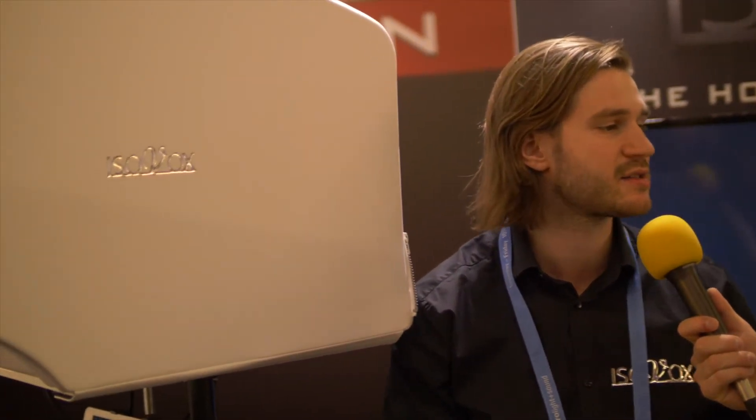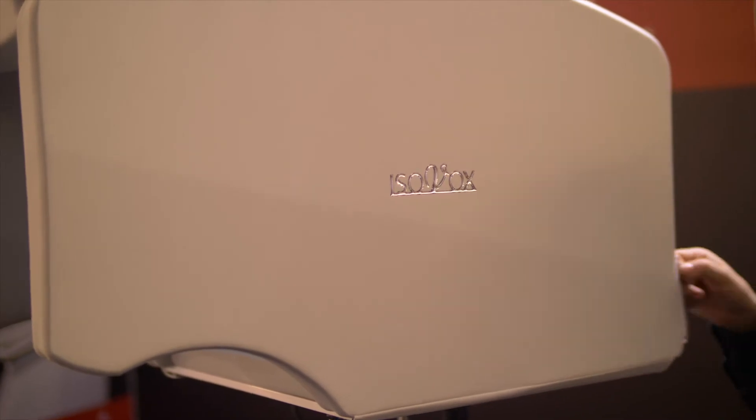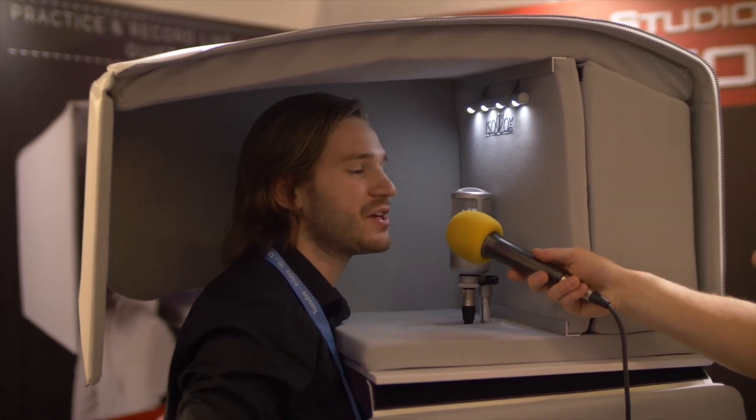So instead of soundproofing a room or making all those efforts, you can just put up the Isovox and get instant pro studio sound. And now I'm standing inside the Isovox here at the music message.